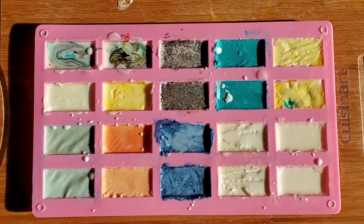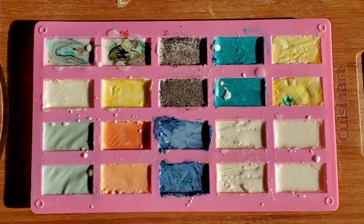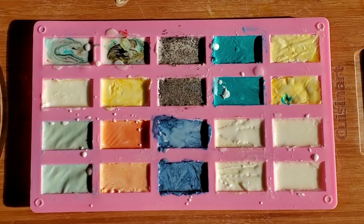Now we've finished all the soaps. Now we have to put them in the refrigerator for 30 minutes.